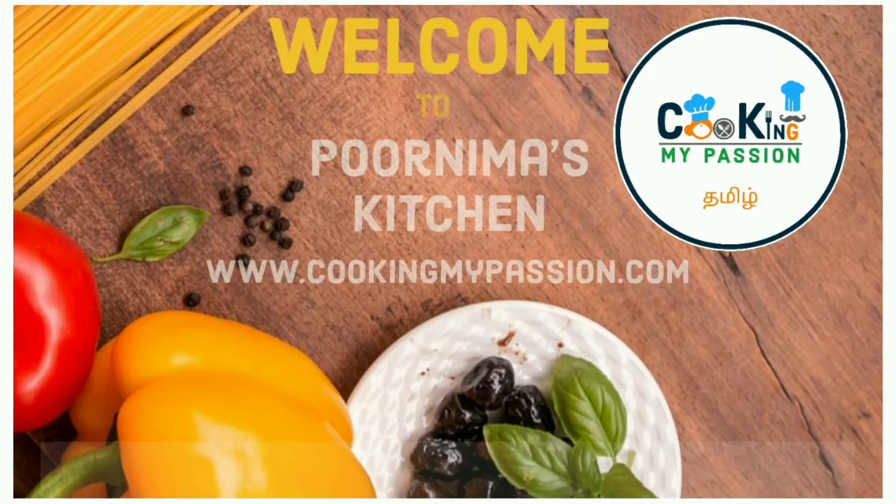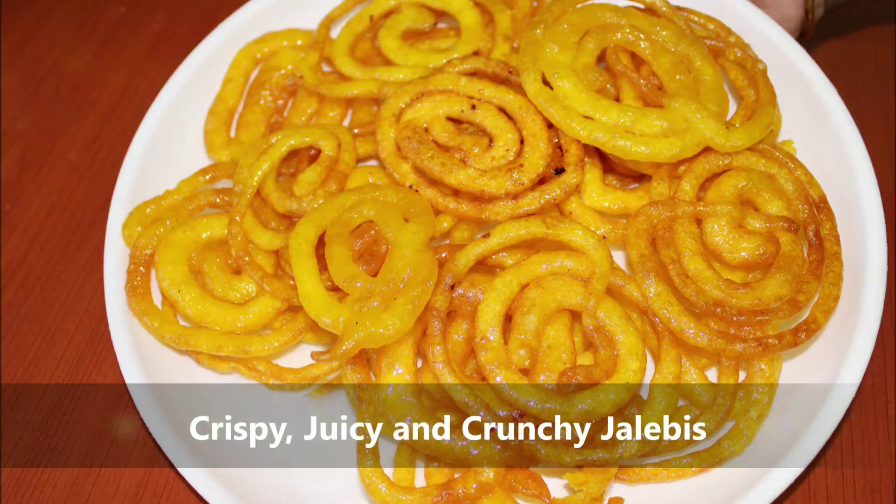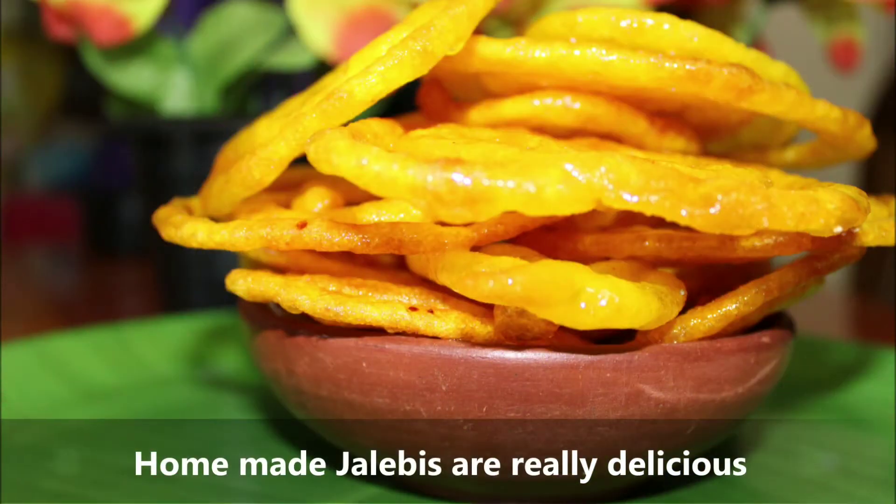Hello, my name is Purnima Sindhal Kumar. Welcome to Cooking My Passion, Tamil. This is Jilabi.